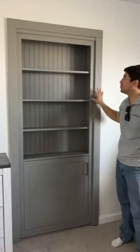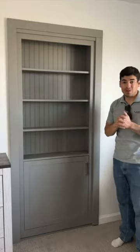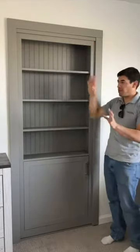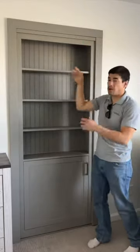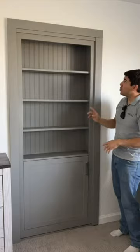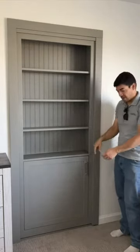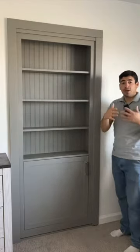We finished installing this hidden bookshelf door that goes into a master bedroom. Let me point out some of the features about our doors. First, our doors are gapless — everything's sealed tight, there's no gaps for out swings or in swings. We have a magnet latch that catches on the top, and then we have another latch on the bottom, so the door will stay closed.